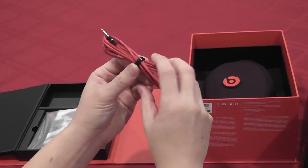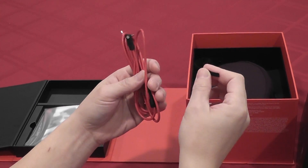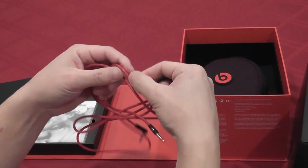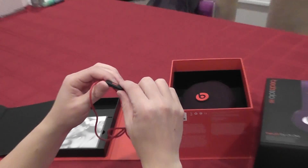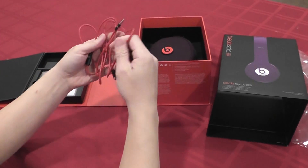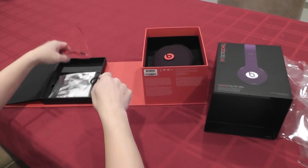Oh, this is a pretty nice inline mic. So this connects your iPod, iPad, phone, whatever it is, to your headphones. As you can see, it's a pretty sturdy wire. Here's your mic — you can also use this to play and fast-forward music on your iPhone and iPad. It's a pretty good quality wire, and it comes with a little Velcro thing to keep it nice and neat.